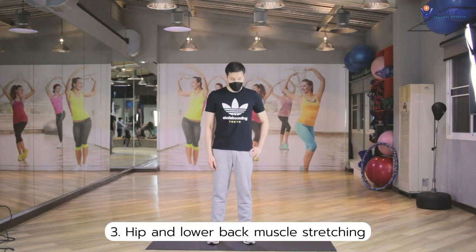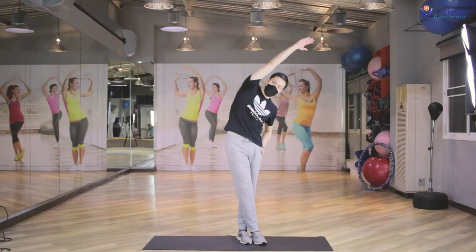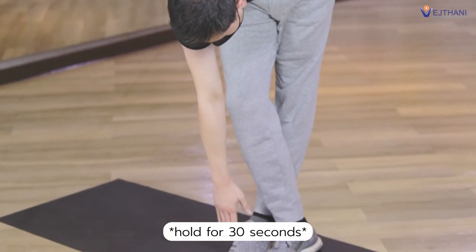Next, hip and lower back muscle stretching. Cross your legs and reach one arm up in the air, then lean your body to the opposite side until you feel a stretch in your hip. Hold for 30 seconds. After that, bend down and reach one arm to touch your toe. Hold for 30 seconds.